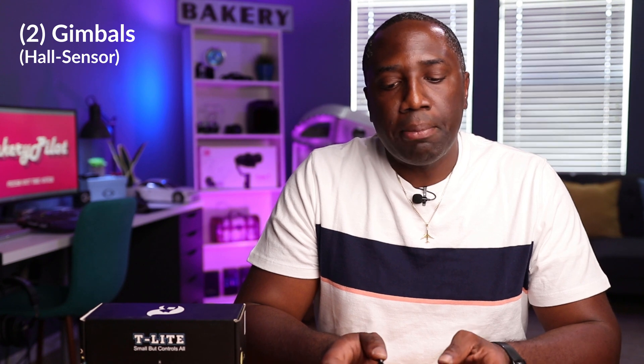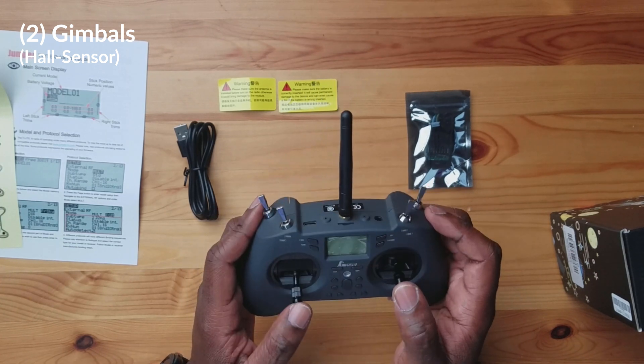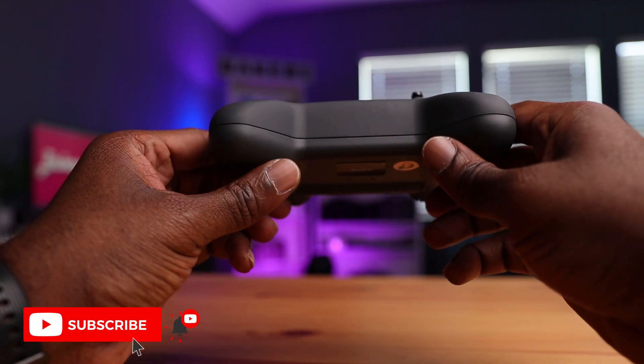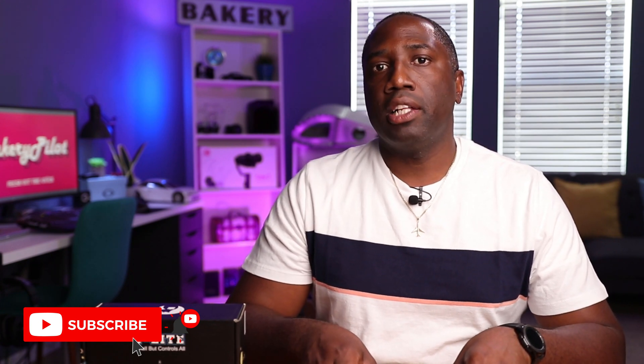The second reason why this is the best controller on the market is the gimbals. We have potentiometer-type gimbals and we also have hall gimbals — this one has hall gimbals. Very smooth, very sleek, and this gives you the best control for your drone. Hall gimbals are normally found in more expensive controllers ranging from $80 up to $800, and the fact that they're included in this small compact radio makes it feel like a professional tool. The gimbal isn't going to degrade or lose its sensitivity, which is really important when flying at high speed or altitude. I had another controller that lasted only three weeks before the inputs failed — this is why I upgraded to the Jumper T-Lite.